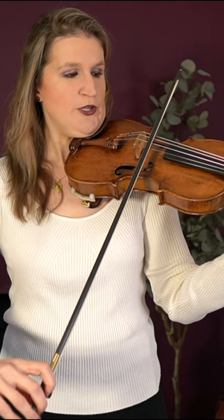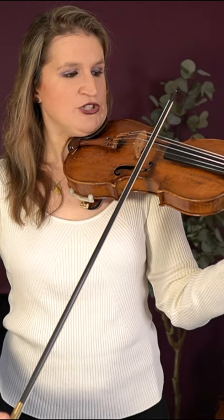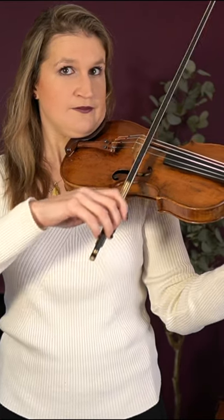You can do it in two ways: with stops, or by really drawing the bow but just giving accents with your index finger. A great example is My Heart Will Go On.